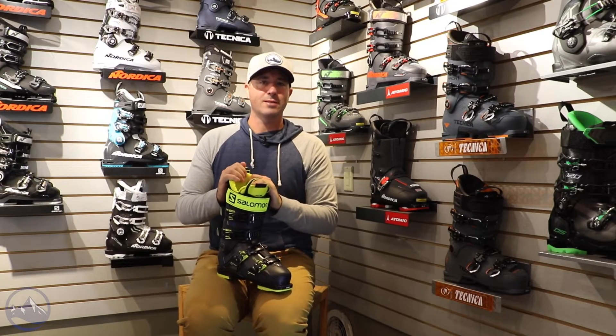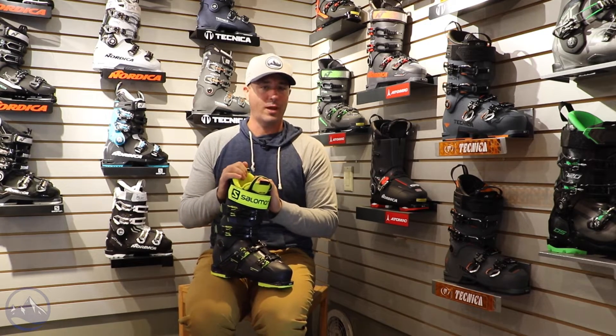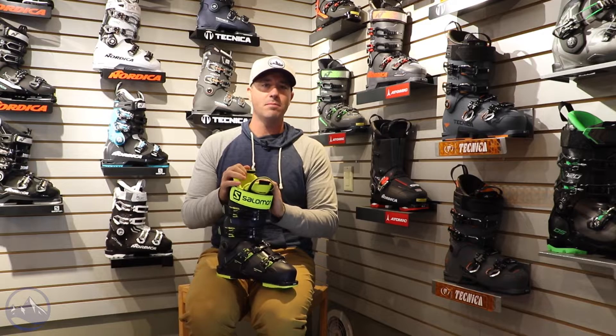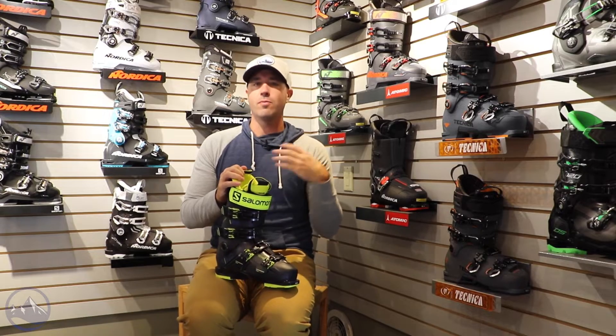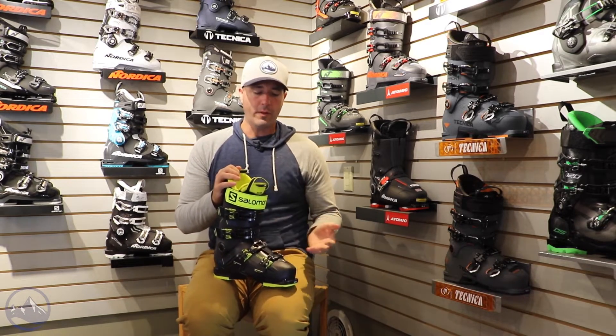Hey skiers, it's Bob with SkiEssentials.com. I'm here at Inner Bootworks in Stowe, Vermont — this is our retail location. I've got a 2022 Salomon S Pro 130 here, a really great boot from Salomon: mid-volume width, 130 flex, great for advanced and expert skiers with medium average width and volume feet.